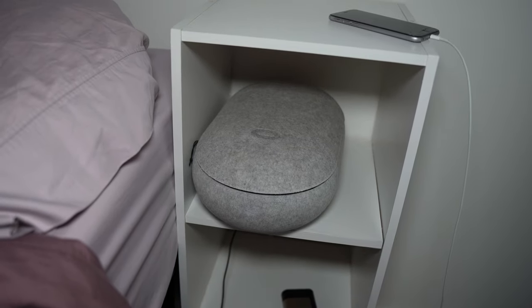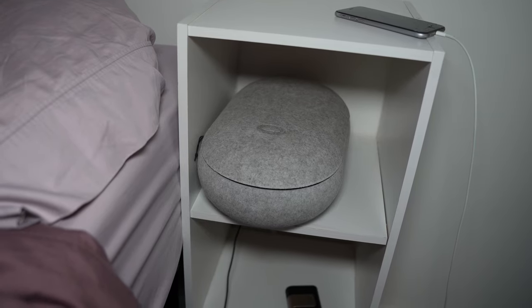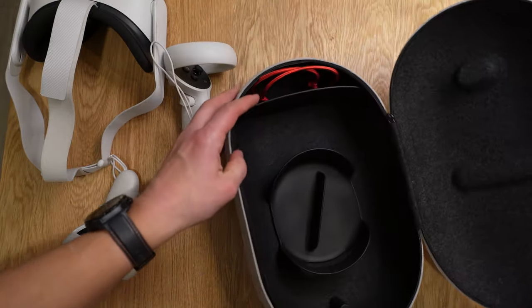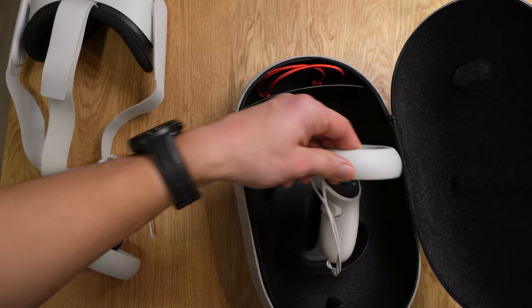Another nice bonus is that this color kind of blends into white walls — it isn't black and doesn't have high contrast, so it melts into the background. I like being able to store it away neatly, since the Quest 2 is composed of three different pieces that could be scattered around or fall down pretty easily.